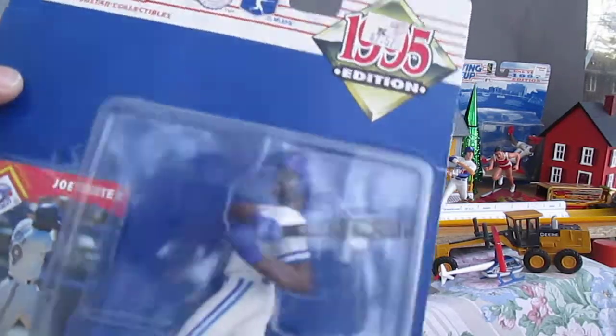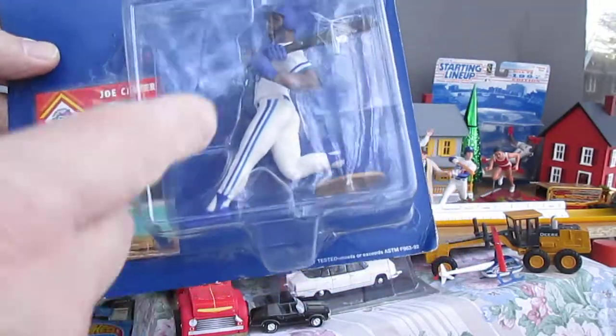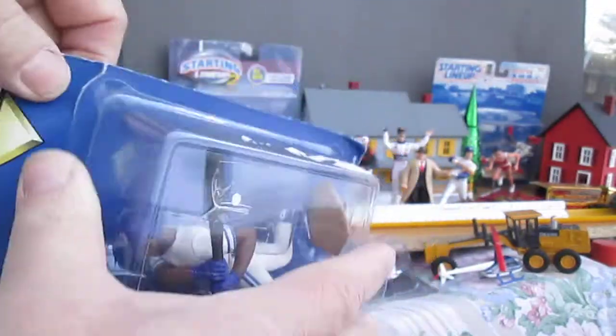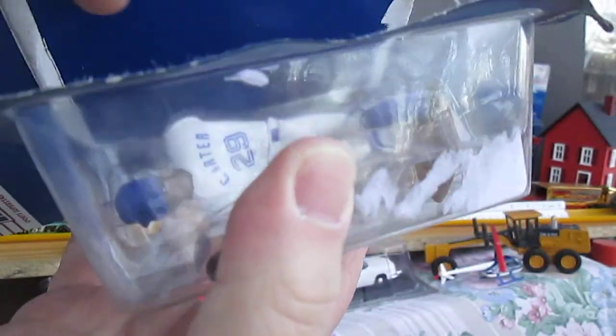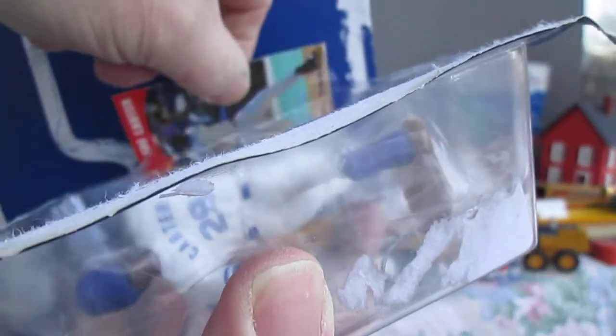Let's get him open. Last time I opened up a Starting Lineup I did the card wrong, and lately I've been doing the figure first. The last video I did the card wrong, but the last ones I've opened, I open them with the figure first. Take out the card like that — that's much easier, and that keeps the card mint.